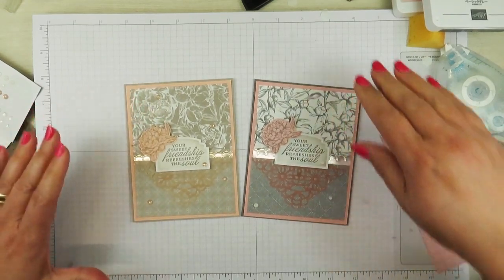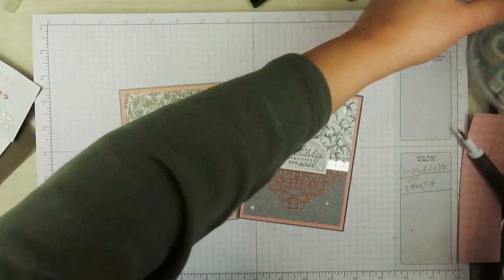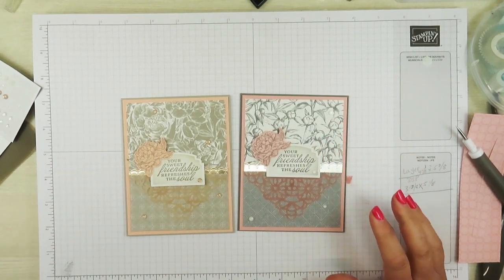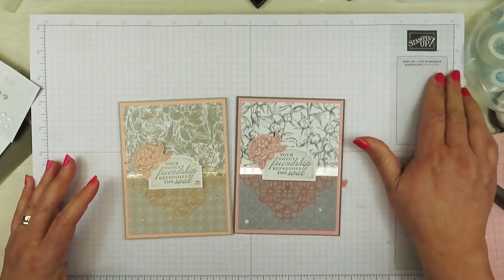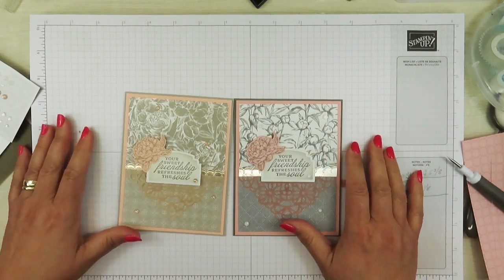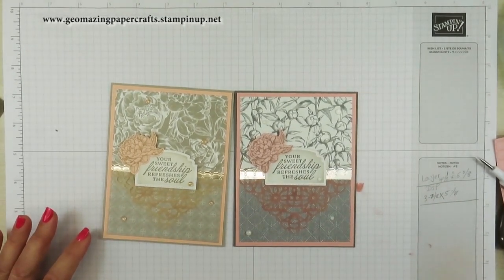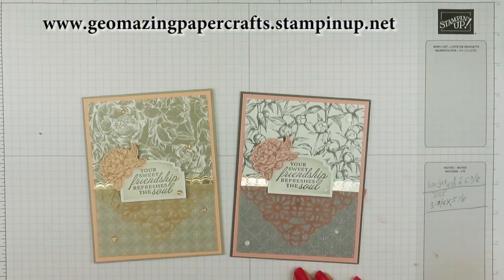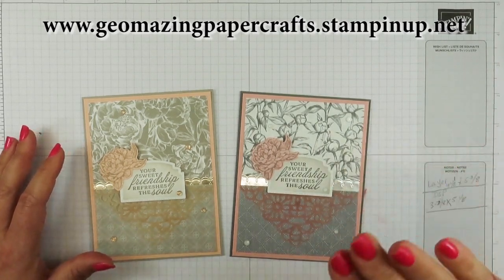These are my two cards for today. I hope that you like it, I hope I've taught you something, and I hope that you will try this. All the tools and supplies are going to be listed in the description of the video. If you need any of them, you can go to my website at geomazingpapercrafts.stampinup.net. I hope to be your demonstrator if you don't already have one. I'm Jeanette with Geomazing Paper Crafts — you make it a great day. Bye-bye.